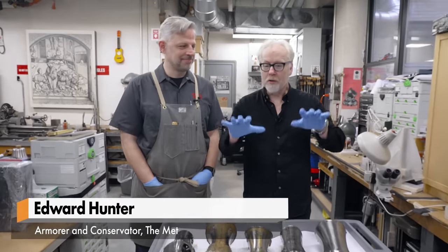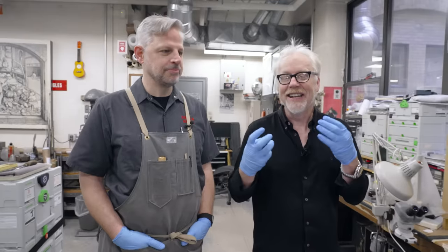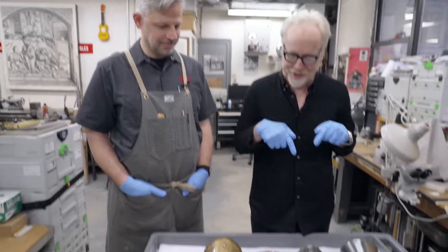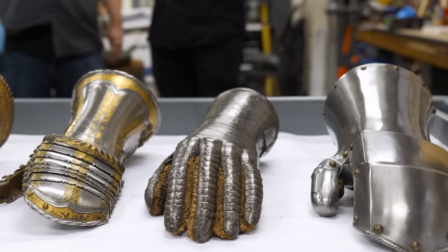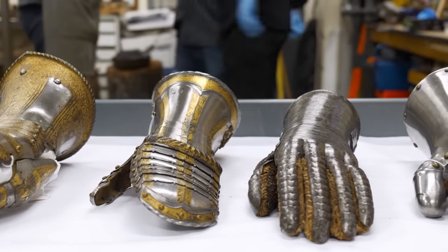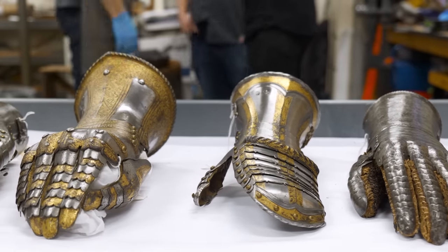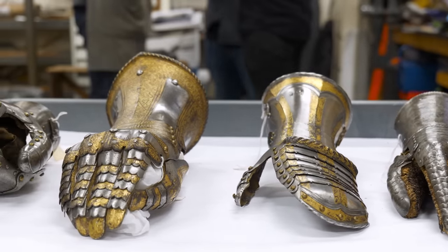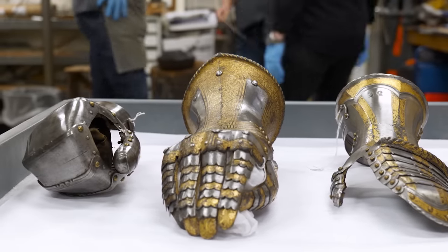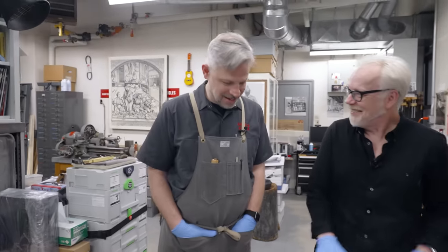It may surprise you to learn that one quarter of all the bones in our bodies are actually in our hands. And the same or more is true for my favorite piece of armor, which is gauntlets. And Ted, when we were having a phone call about this, I was saying, is there a possibility that I could touch a real period gauntlet? Because while I have drooled over thousands of pictures and made several of my own versions, I've never touched the real thing. And there's just nothing quite like that, right? I agree. And the answer to your question is yes.